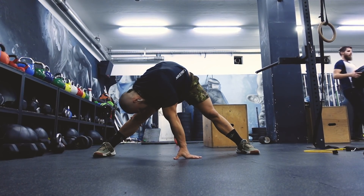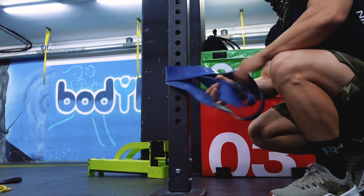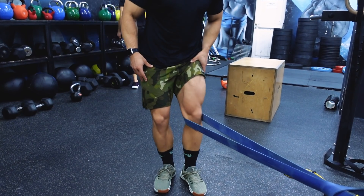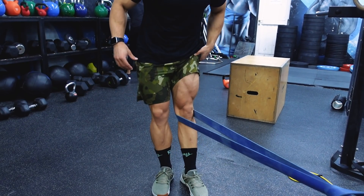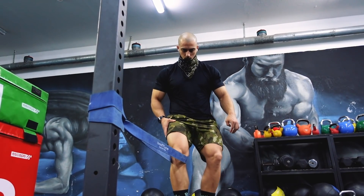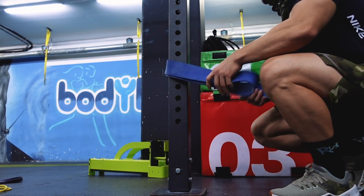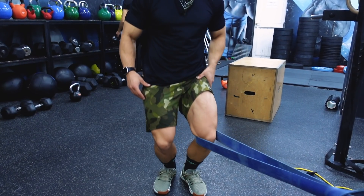I always start my workouts with a full body warm-up — dynamic, all the way from my neck down to my ankle. Because today we did lower body, I always start the warm-up with knee extensions. If you're more of a beginner you can use a light band; if you're advanced, a thicker band. I do 10 to 15 or more reps, around three or four sets.